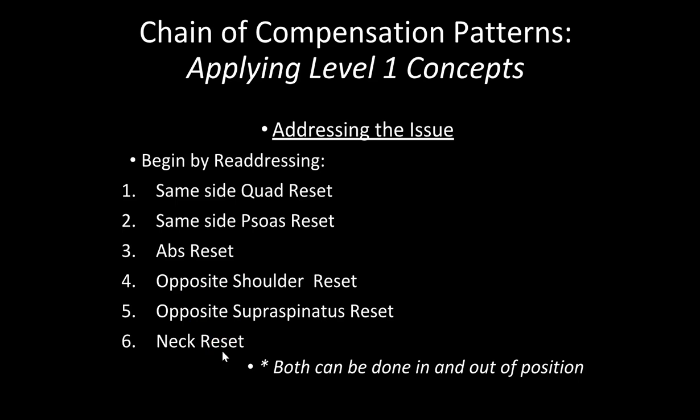There's also a backside compensation chain video for you to view, so you have an understanding of how these compensation chains work and how to use them within the RPR system.